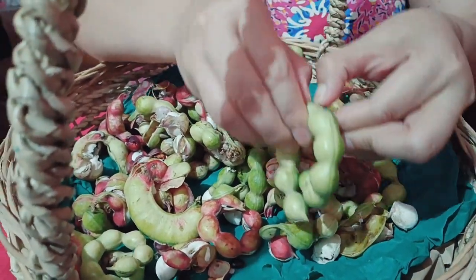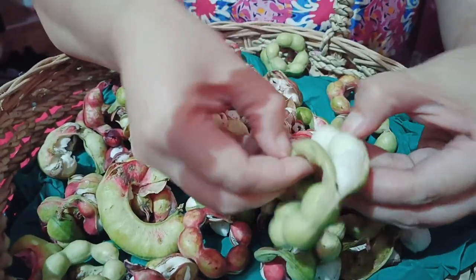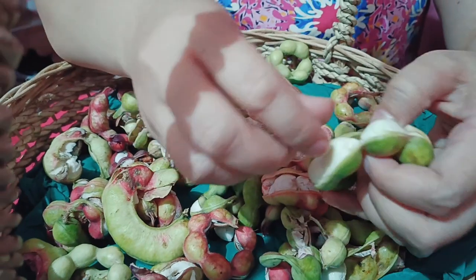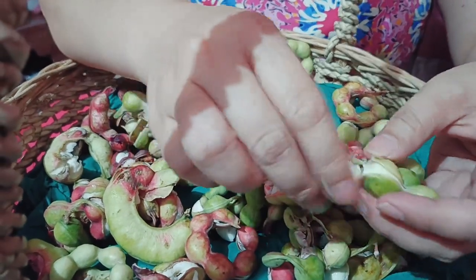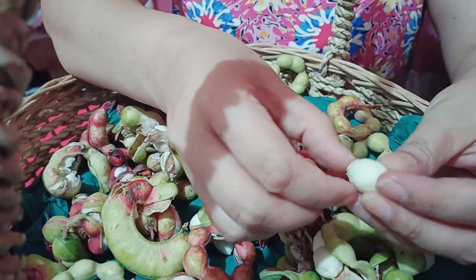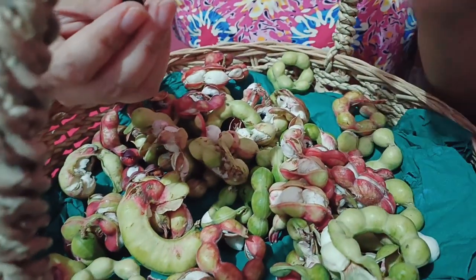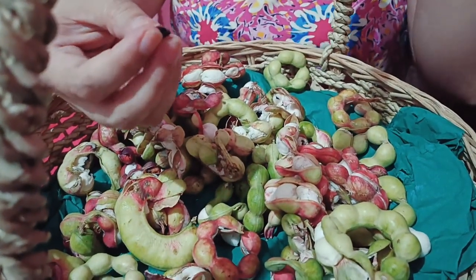Pero matamis na rin po guys. Ito po, bubuksan natin siya lahat. Dito lang natin yung pinakaShell niya — pinakalaman niya. Itong white na to, then meron siyang buto sa loob. You have to remove po yung buto kasi hindi pwedeng kainin yan. Ito po yung kakainin natin. Masarap po guys, let's try.